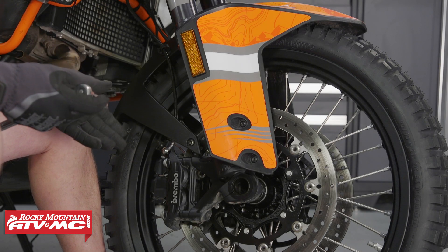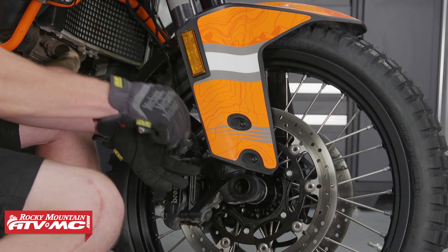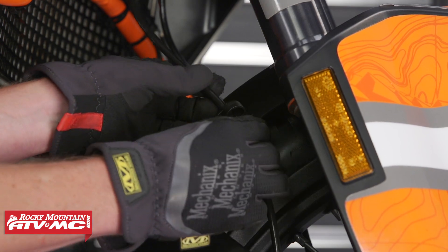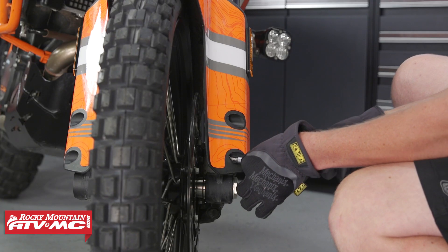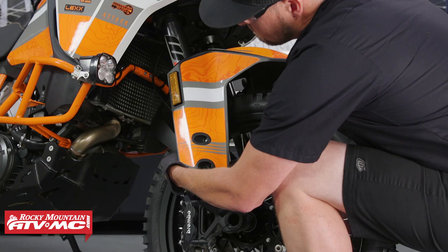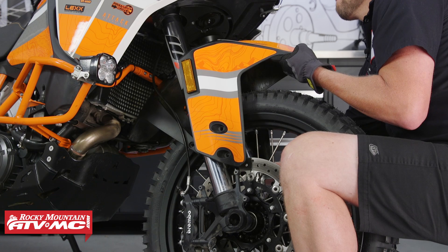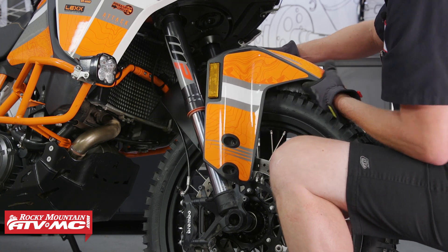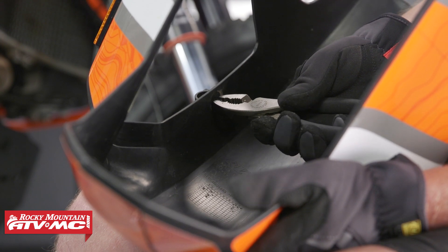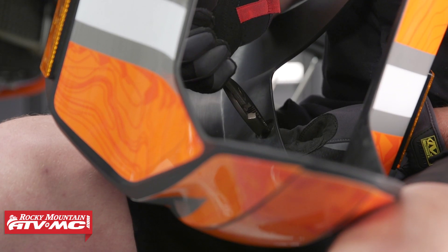First we need to remove the front fender. We're going to take our T27 Torx bit and remove three bolts on each side of the fender along with the clips that hold our brake lines. Now that we've got those removed we'll just slide the fender out. Let's flip the front fender over and remove these clips — just be really careful not to break them because we're going to reuse them.